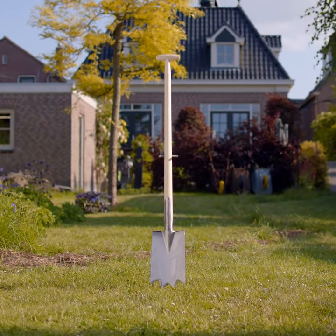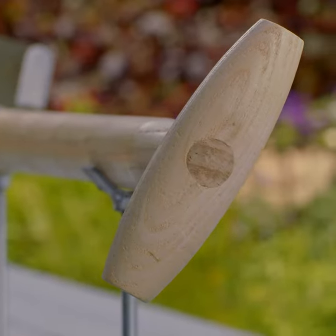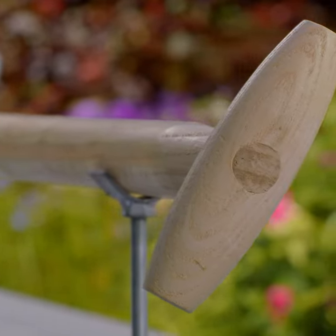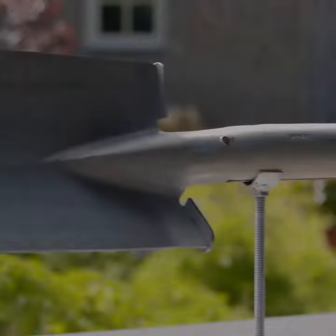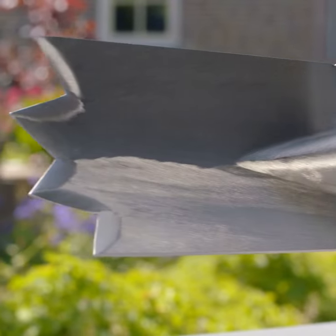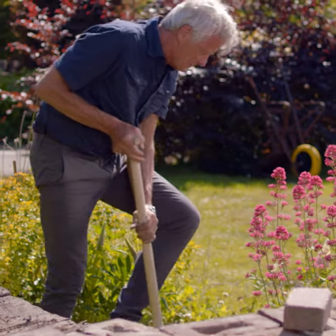The Sneboer Stone Spade with Steps. This tool is forged in stainless steel with a serrated blade. The teeth cut into the blade mean a 30% longer cutting line, with no extra effort required. The blade features treads, so you can exert more pressure while protecting your footwear.